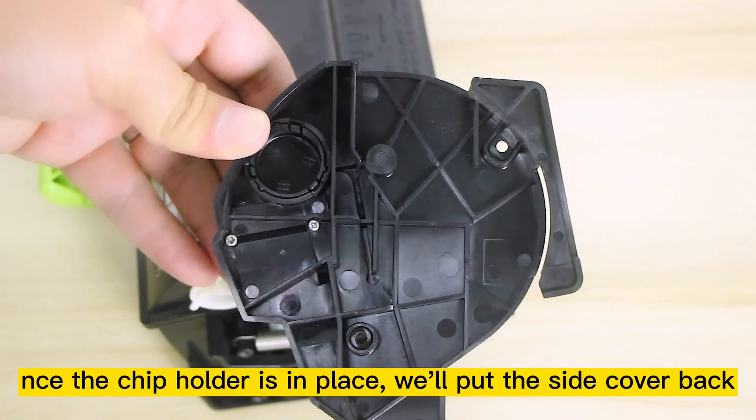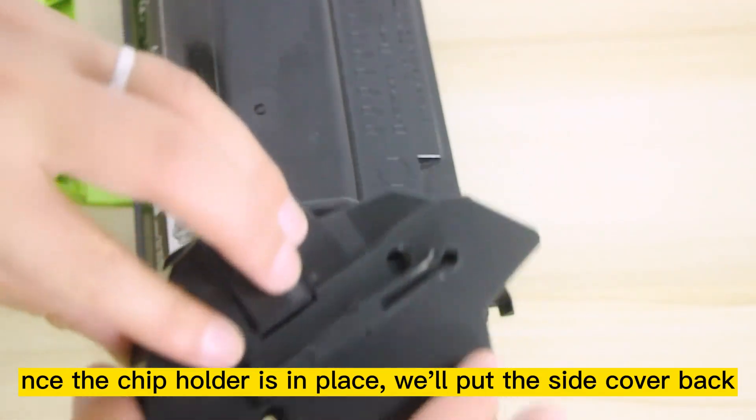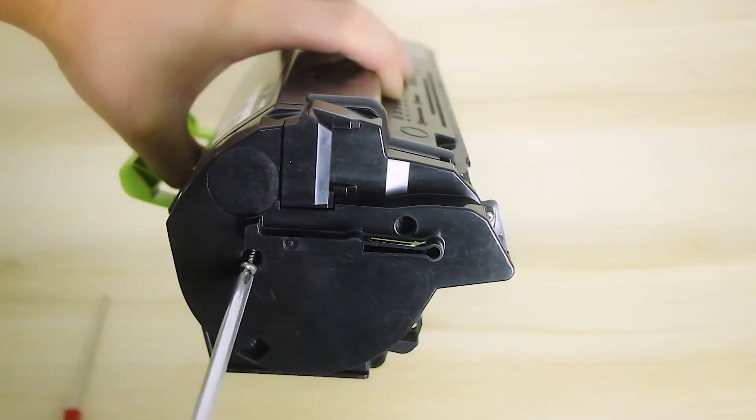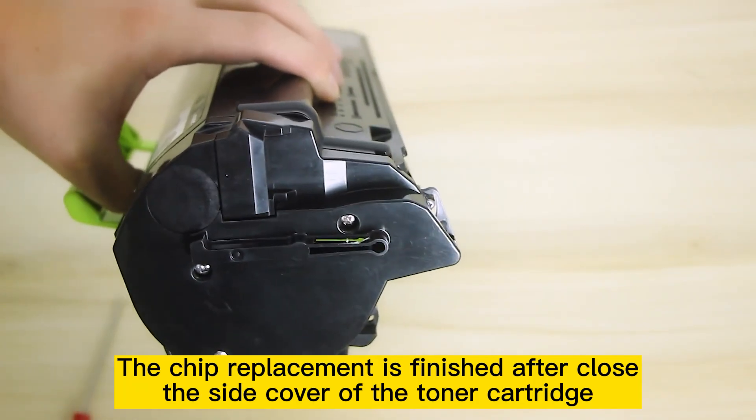Once the chip holder is in place, put the side cover back. Screw in all three screws to secure the side cover. The chip replacement is finished after closing the side cover of the toner cartridge.